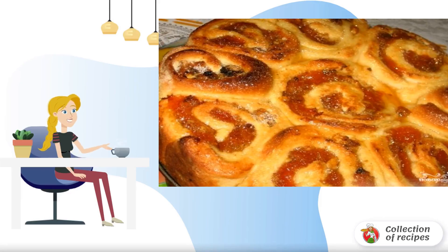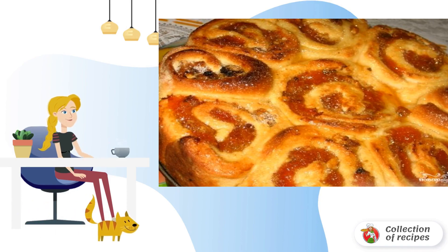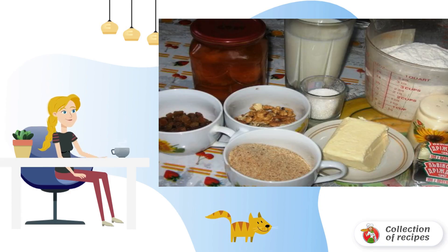For ordinary yeast dough, the filling plays an important role. In this case it is apricot jam with nuts and raisins. It will take no more than two hours to prepare the pie — a very simple recipe for making a cake with apricot jam. The dough is prepared in the traditional way.